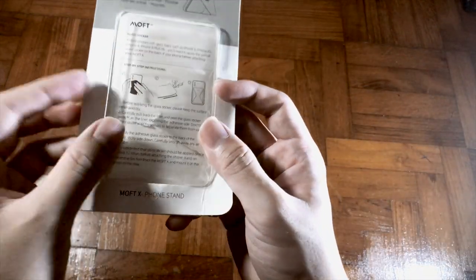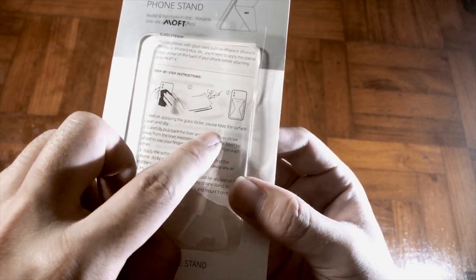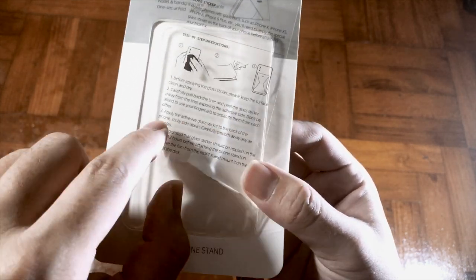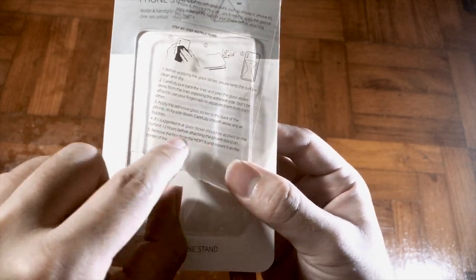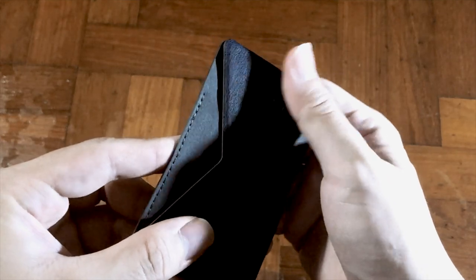So here it is. They have included a little note. These two sheets of transparent material are for you to stick on any phone that has a glass backing — just peel off and stick onto your phone, and wait a good 24 hours before attaching the X10 on it. Here's the product.